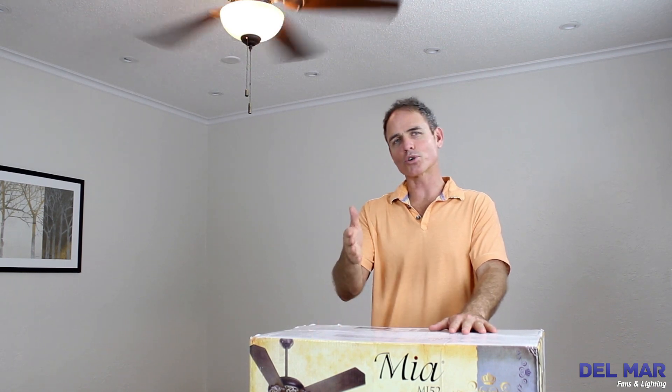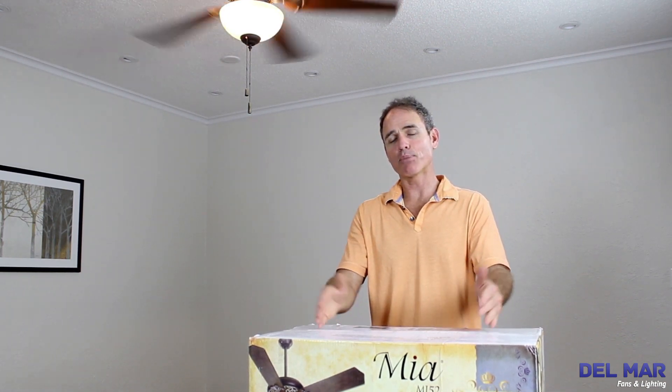Hi, I'm Colby with Del Mar Fans and Lighting. If you ordered a Craftmade Mia ceiling fan, it probably came to you looking like this. Well today, we're going to show you how to install it and make it look like this.